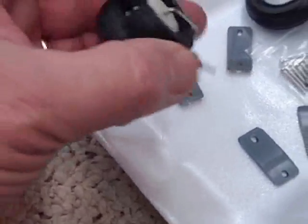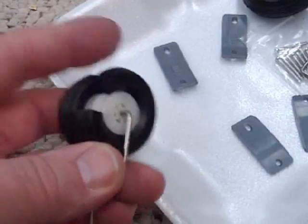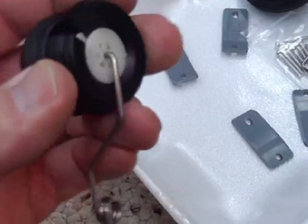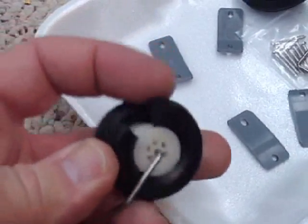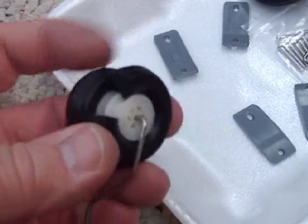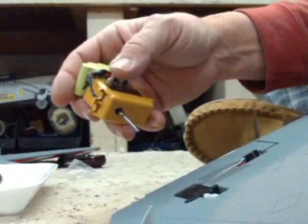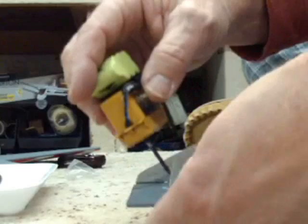This wheel looks like we have a problem, folks. I don't know how I'm going to be able to fix it. It looks like this bird's only going to have one wheel — the rubber is absolutely split. That's a bummer.